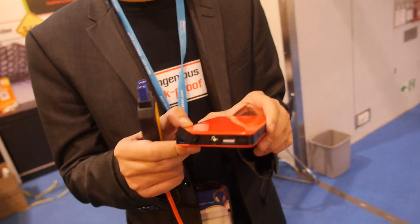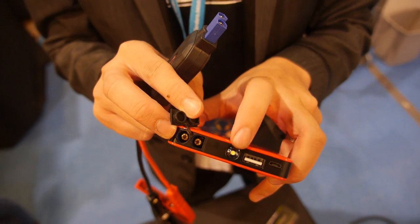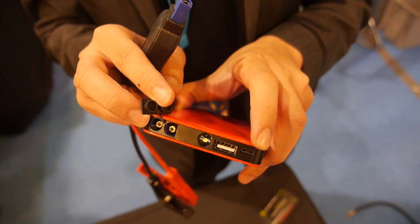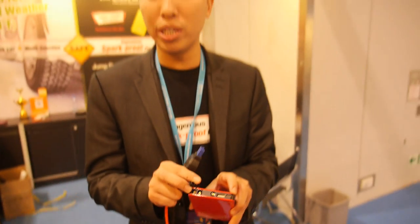So is it like a normal power bank? Yes, and also you can jump start a car. They have a 12-volt output, LED lights, 6,000 milliamps, and you can recharge by USB. You can jump start up to 3.5-litre petrol vehicles or 2-litre diesels.